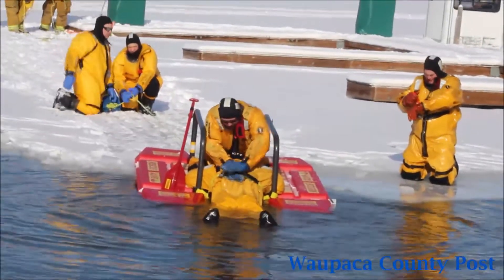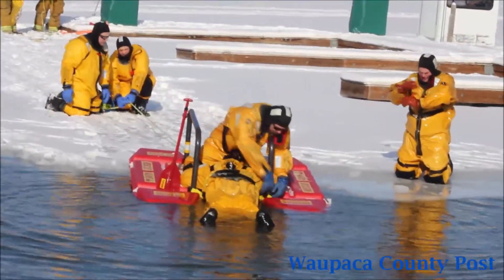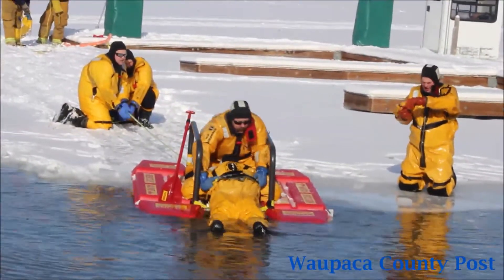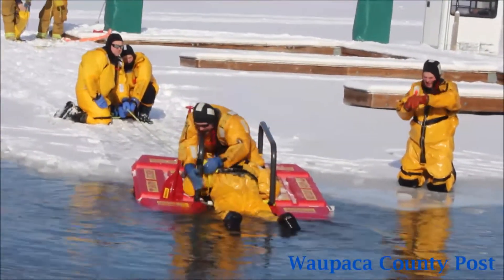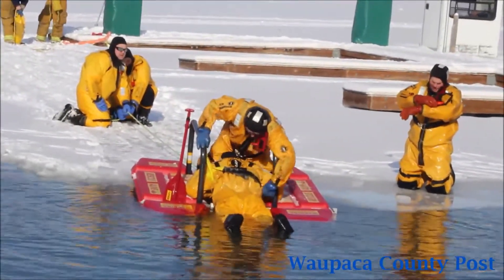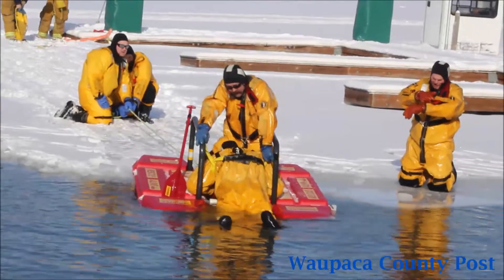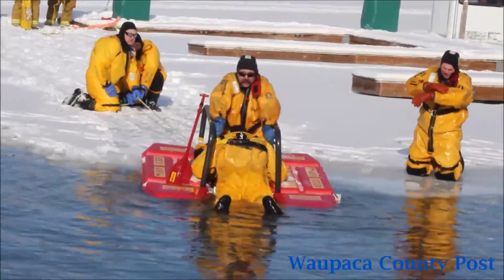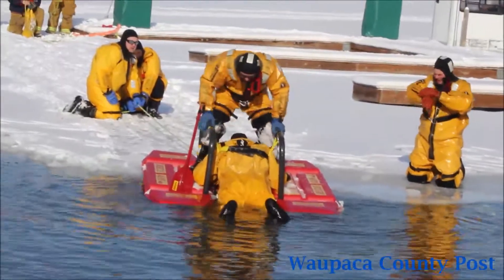Then they can take the strap and pull them up onto the rails and get them out of the water, up onto the sled a little bit. When he's ready, he'll give the signal and the guys on the rope will pull them back in.